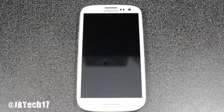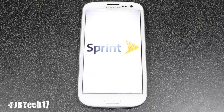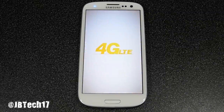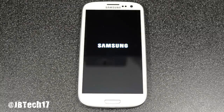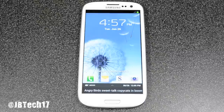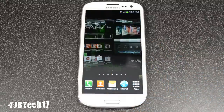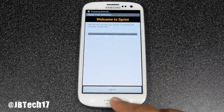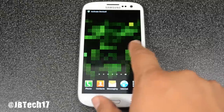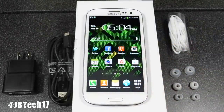Now let's go ahead and take a look at the Samsung Galaxy S3. There's a power button on the right side — and there it goes, it vibrates and turns on. The screen and display look really nice. By the way, this is the Sprint 16GB version in white. You can also find it in Pebble Blue. Here it is running Ice Cream Sandwich, and it runs pretty smoothly.